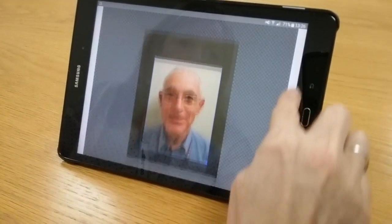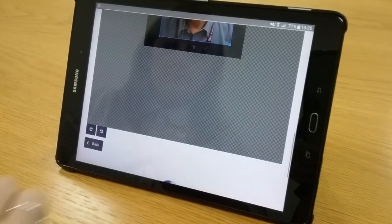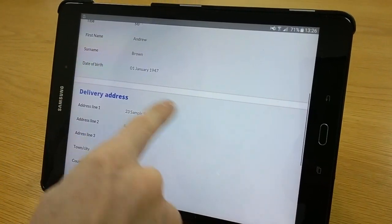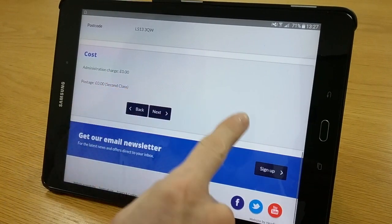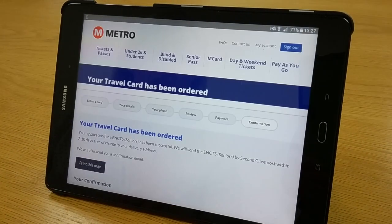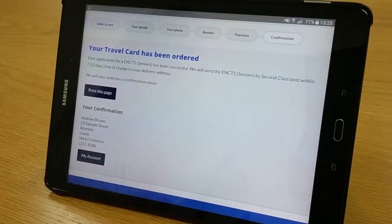Once you're happy with the photo, check the preview and then click next. This is your order review screen, so you can check the details — your date of birth and the address. The cost is nil, then click next. And that's it — your senior pass has been ordered and it will be on its way to you.